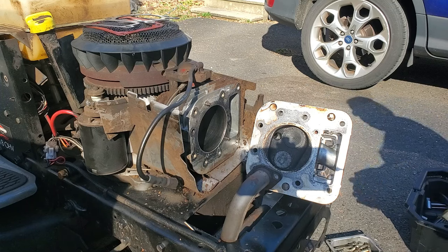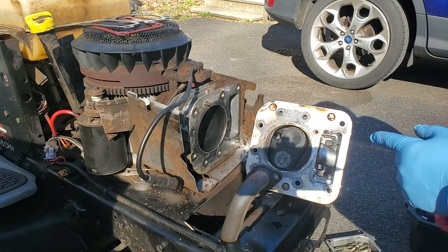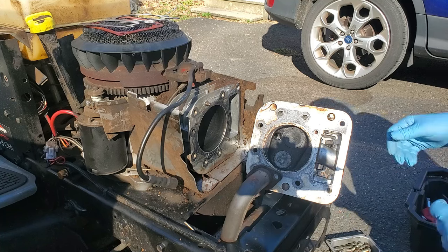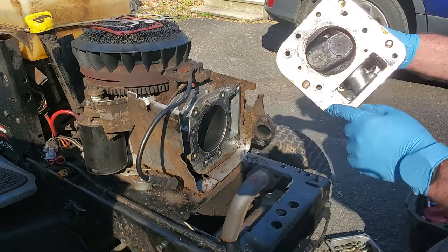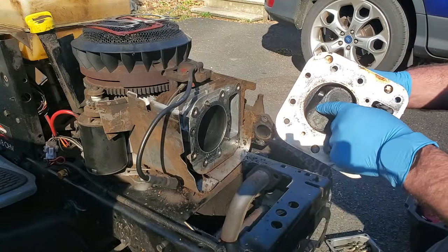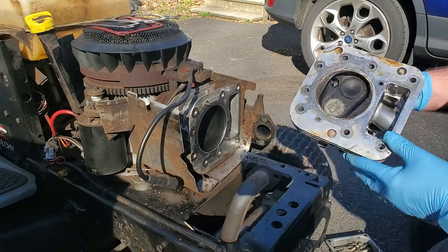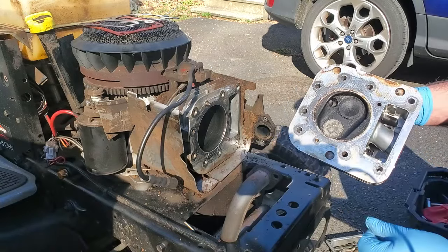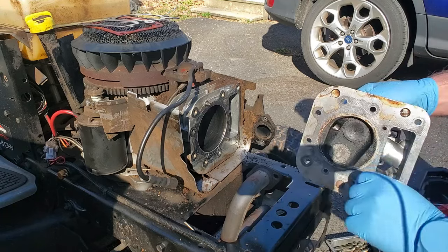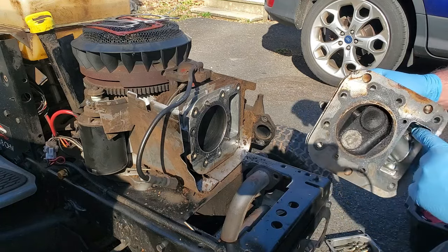We're back here for round three on this Craftsman riding mower. We repaired a loose valve seat in this head - as you can see from the last video, I peened around there to hold the valve seat in. I broke the valve while working on it, so that's another valve from another engine. We got some dirt out of here too.